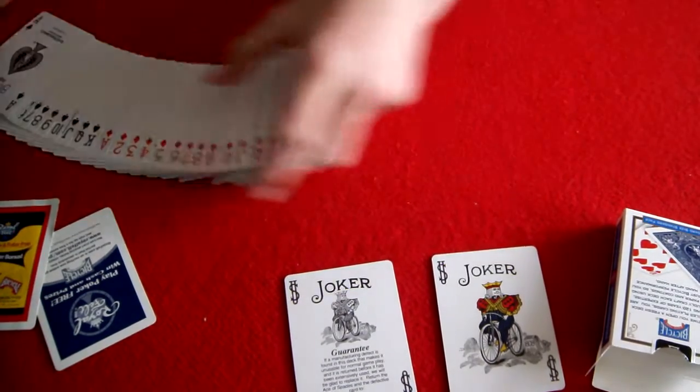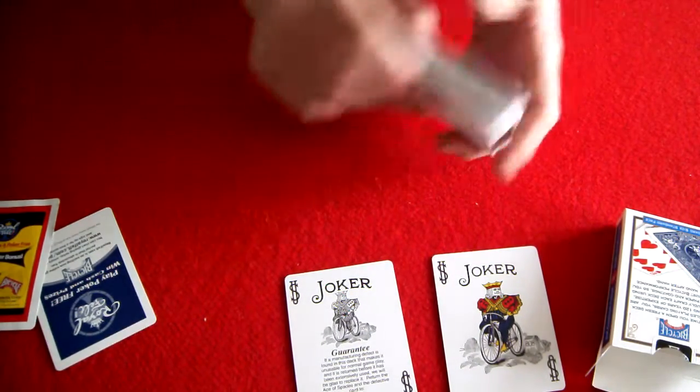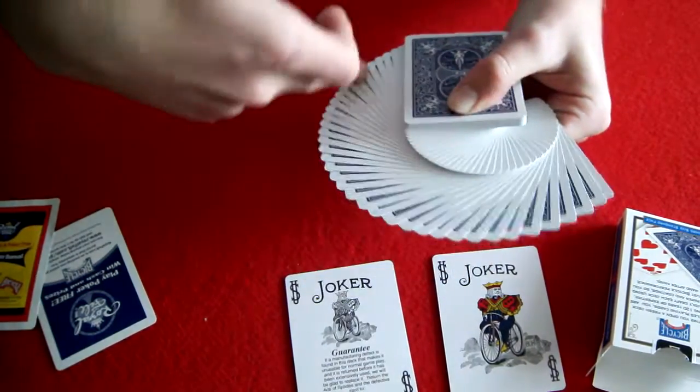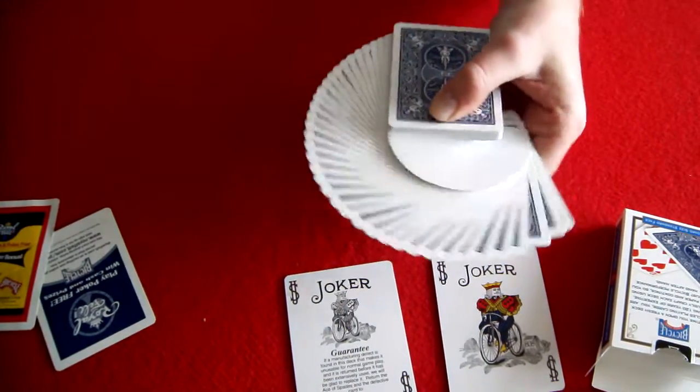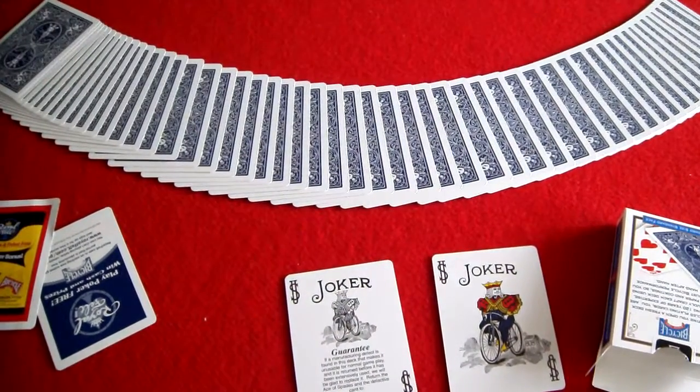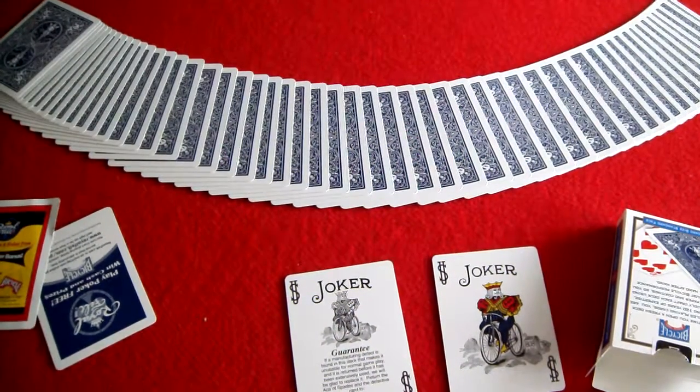Thank you for watching. I'm going to show you what the backs look like in a fan — pretty cool, nice border. There you go. See you next time, my awesome subscribers.